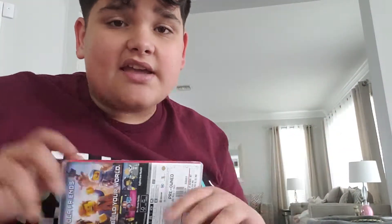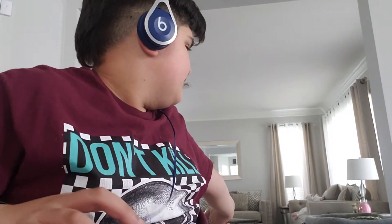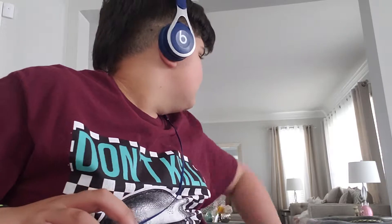Hi guys, it's me PJ. I forgot to put my headphones on. There's my mom over there. Say hi mom. Hey babe.